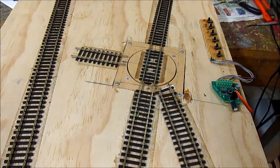On the bottom right hand side you can see the ServoMate electronic circuit board which is doing all the controlling, and on the top right hand side are some push buttons that are just wired up for testing purposes.